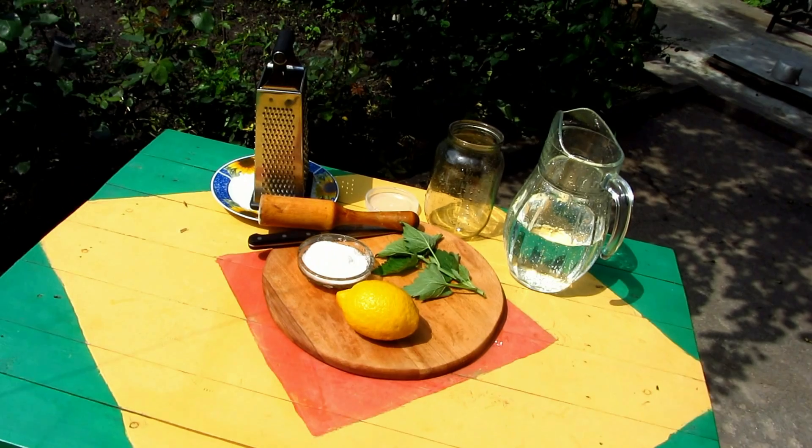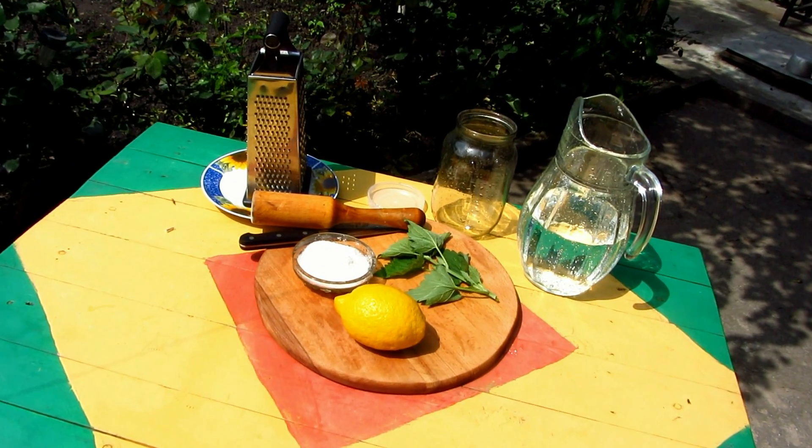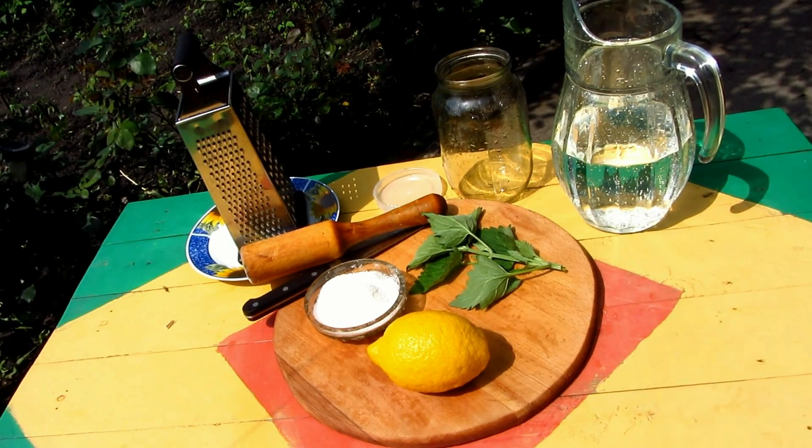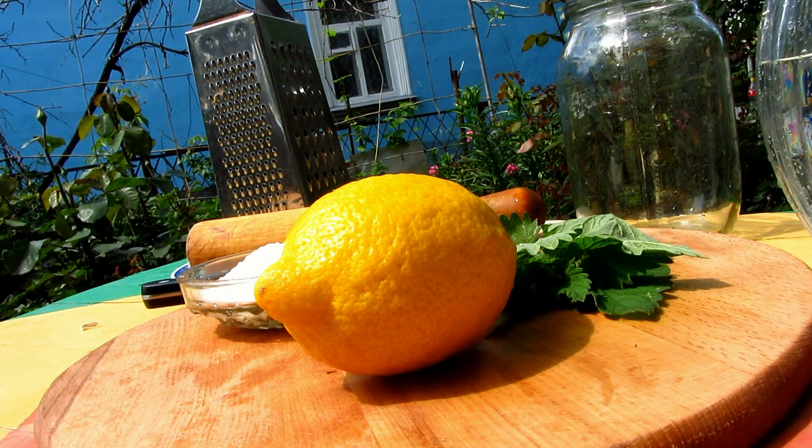Hello my dear friends! Summer is coming so it's hot outdoors and it's time for tasting cold lemonade. I'm gonna show you how to make it quickly.